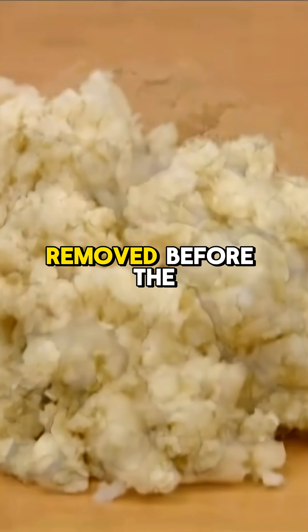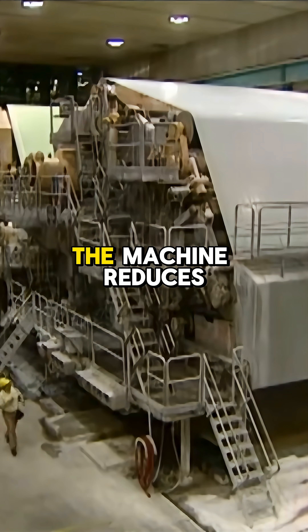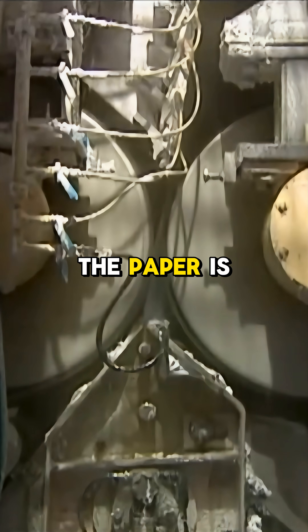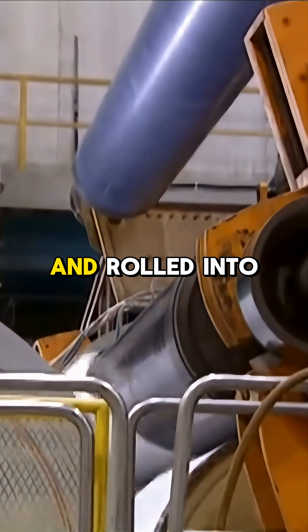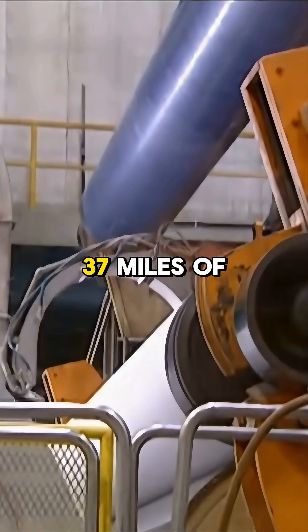Excess water is removed before the pulp enters the paper machine, running at 3,500 feet per minute. The machine reduces water content from 95% to 5%. The paper is pressed, analyzed, and rolled into giant spools weighing over 35 tons and containing 37 miles of paper.